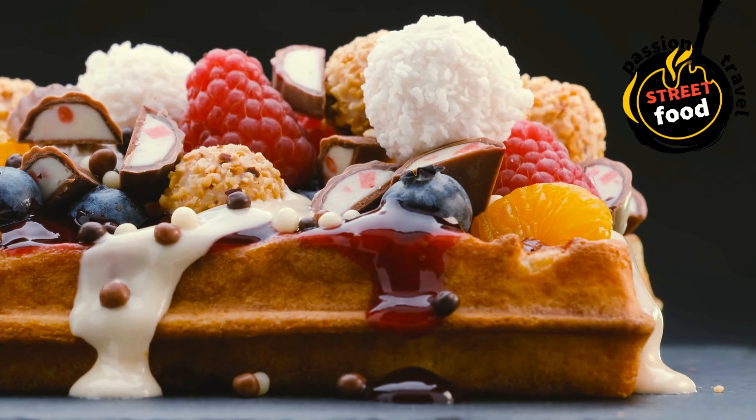Cook the waffles: lightly grease your waffle iron with cooking spray or a little butter. Pour an appropriate amount of batter into the preheated waffle iron — the amount will depend on the size of your waffle iron. Close the lid and cook for about 3–5 minutes, or until the waffles are golden brown and crisp. Serve and enjoy: carefully remove the waffles and serve immediately with your favorite toppings.